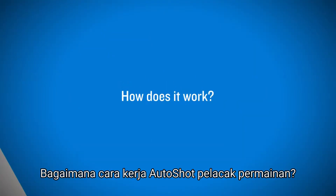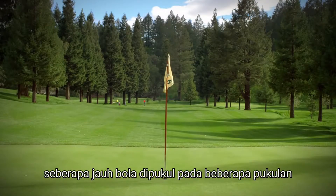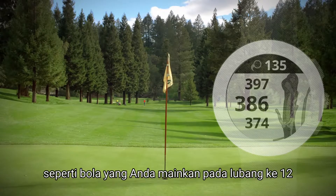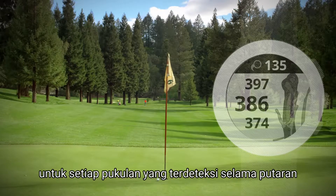How does AutoShot Game Tracking work? During a round, the measure shot function lets you see how far you hit a particular shot, like that drive you crushed on number 12. You can also check distances for each previous detected shot during your round.